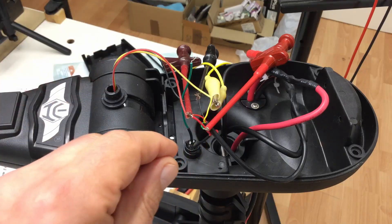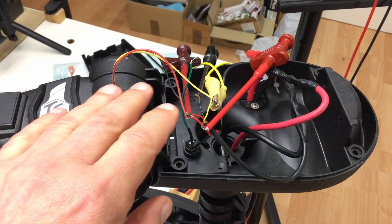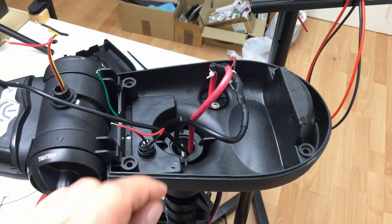Let me first remove all the wires and probes I put in here to reverse engineer it. That's better.